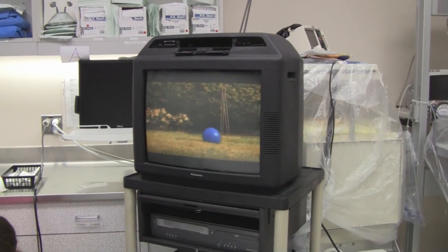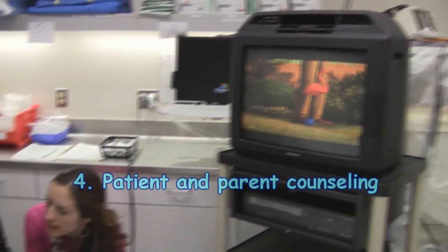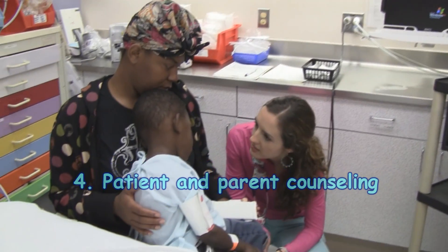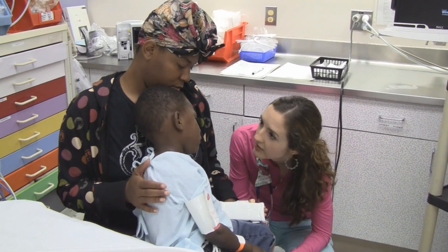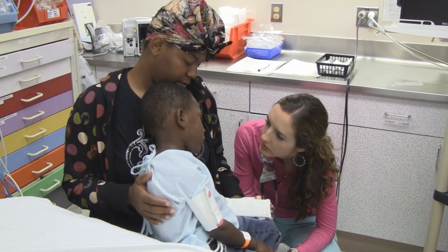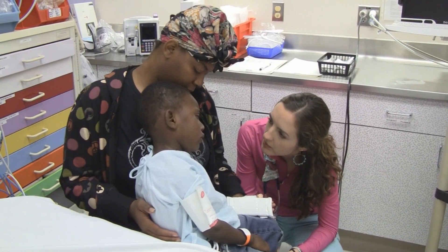We're going to look at your arm. We're going to give you some medicine so you don't feel things in your face — you're not going to feel anything. Mommy will be here.